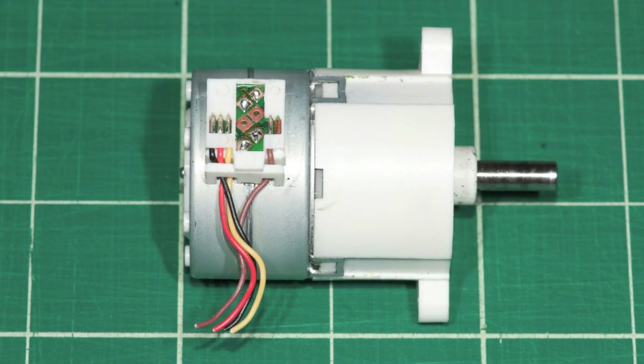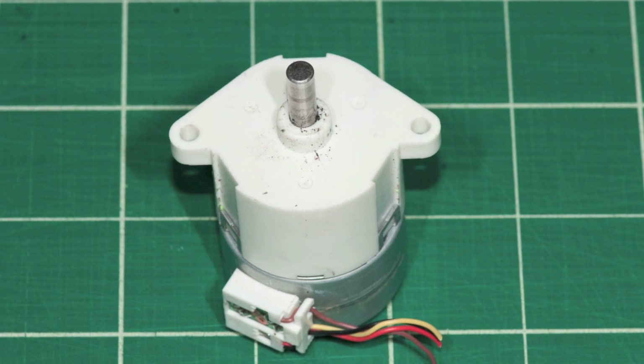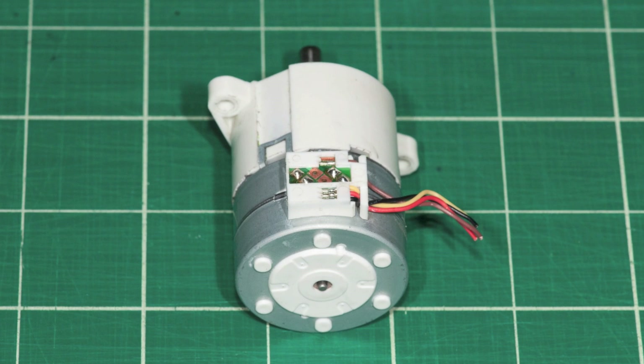I'm putting this video up so that people with PG-35s can see what's inside, since I haven't seen other pictures of it and people may be curious. Also, there's a chance that you might be able to repair or fix it.